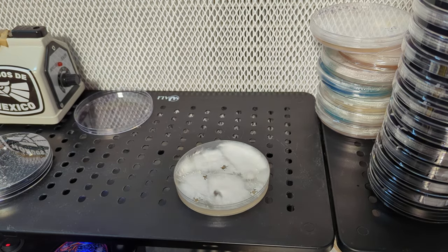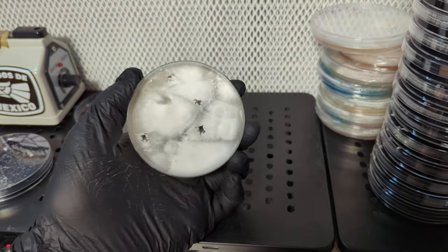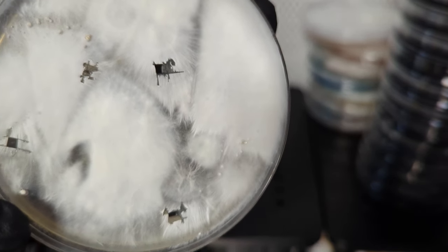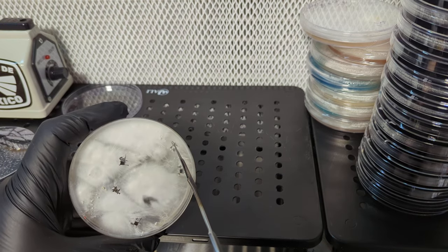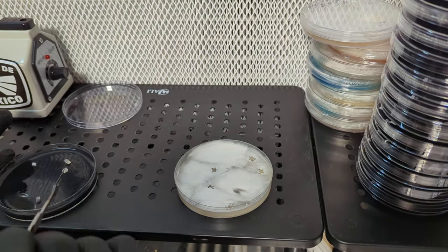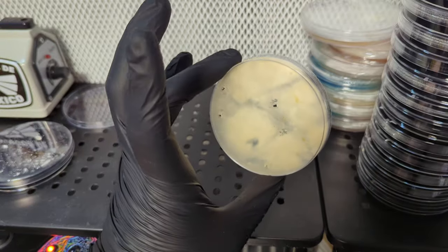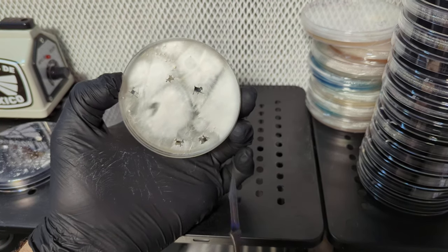I just grabbed various dikaryons off this plate. A lot of people would probably just throw this plate out because of those off-looking spots, but I'm going to try to save it anyway. I don't mind wasting a bag of grain and it might work. We've got some primordia forming here - you can see those little specks, little hyphal knots, primordia starting to form. I'll grab a little transfer from that area, make sure it doesn't have any yellow in it, nothing funky from the bottom. I want to do about five cultures - I might grab one more from the middle - that should give me quite a few various dikaryons saved.